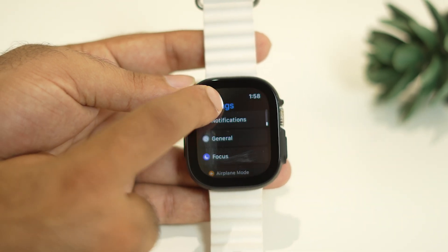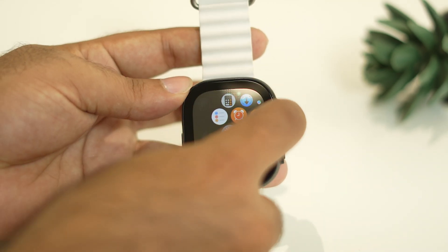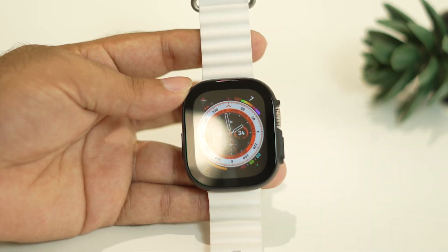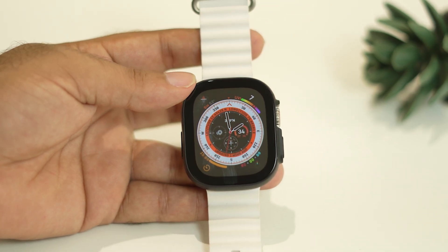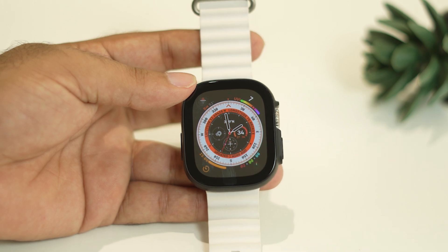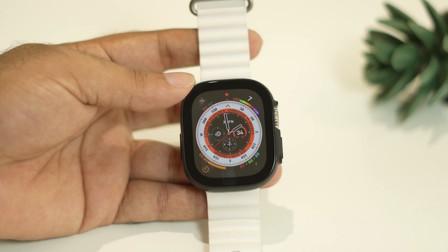After trying the factory reset, if it's still not working, then we just need to go to the next step — that is we have to do a forced restart on your Apple Watch Ultra. To do the forced restart you have to follow the instructions. Forced restarting is not only a fix for this but it is actually one of the best fixes you can try.